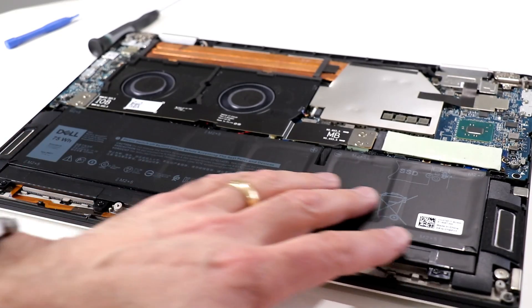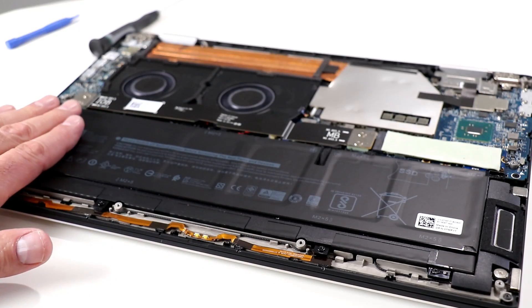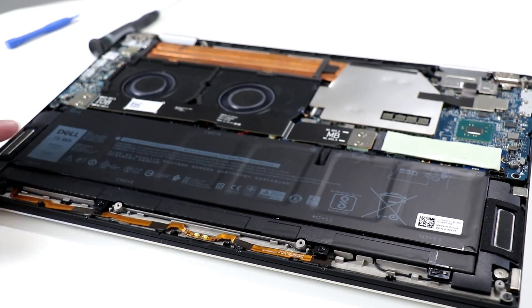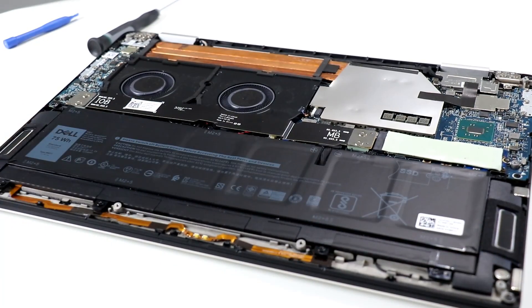Pulling back a little bit for more show and tell — you can see the 75 watt-hour battery by Dell is located here in the front, a big long slice of battery. And there are two stereo speakers on either side of the battery as well.